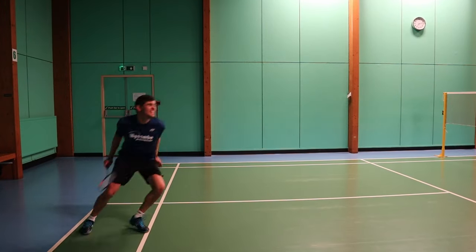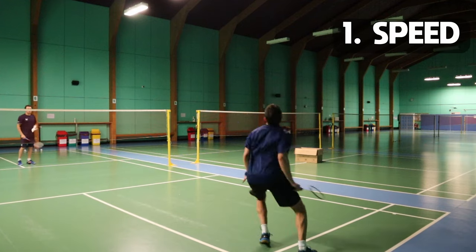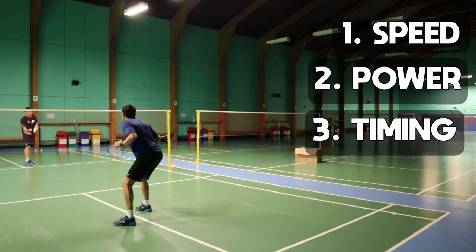For me, this is one of the hardest movements to learn, because it requires three things: speed, power, and timing. Without those three things, the movement and the shot could crumble at any moment.